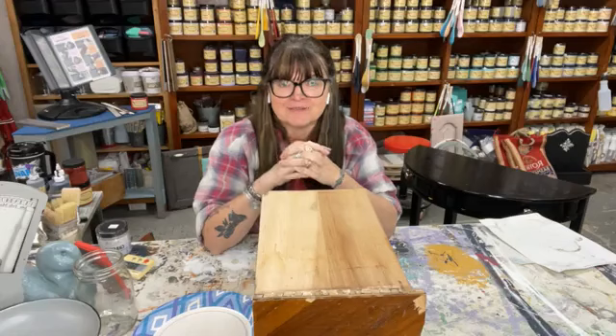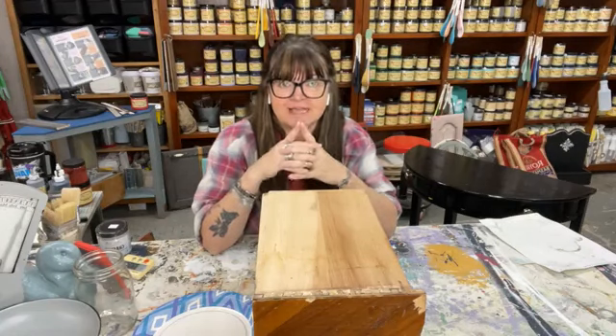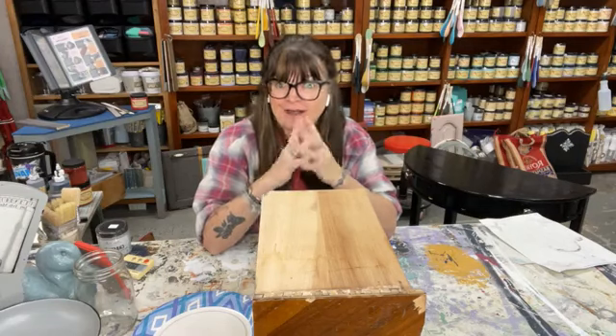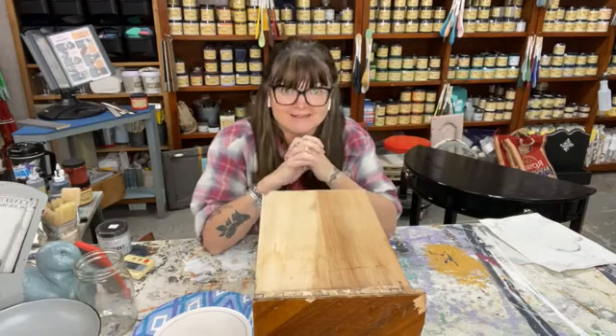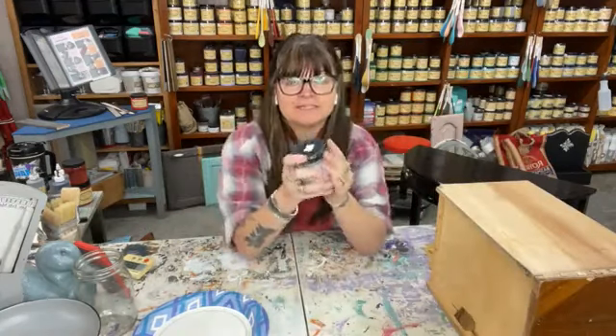I'm here today to talk about Crackle. There's a lot of fun things that you can do with all the different additives and embellishments that Dixie Belle offers, and I'm here to share Crackle with you. So we're going to get crackling! Have any of you used Crackle before with your Dixie Belle products?